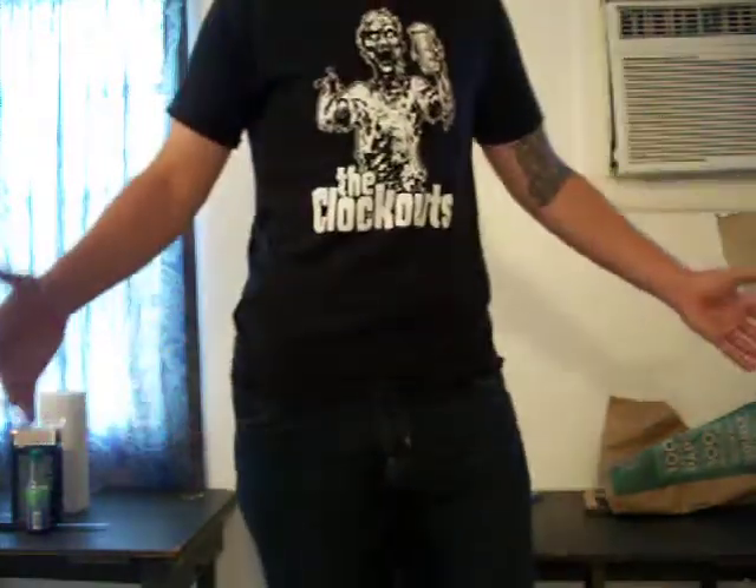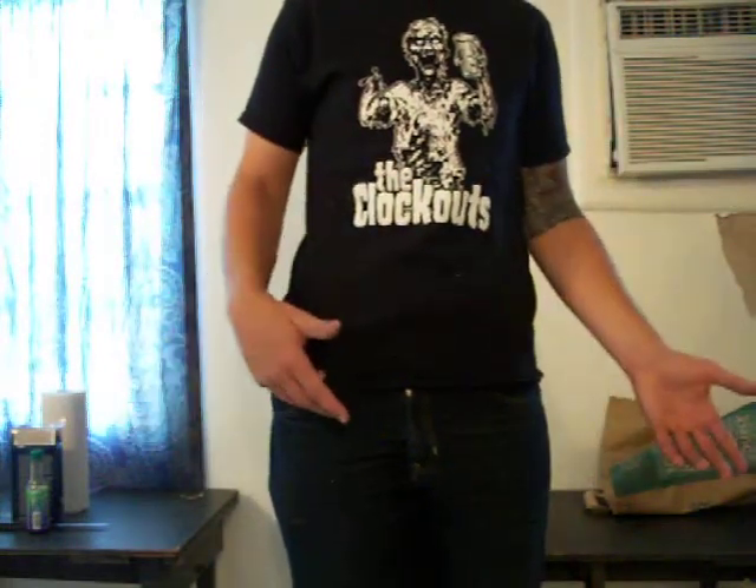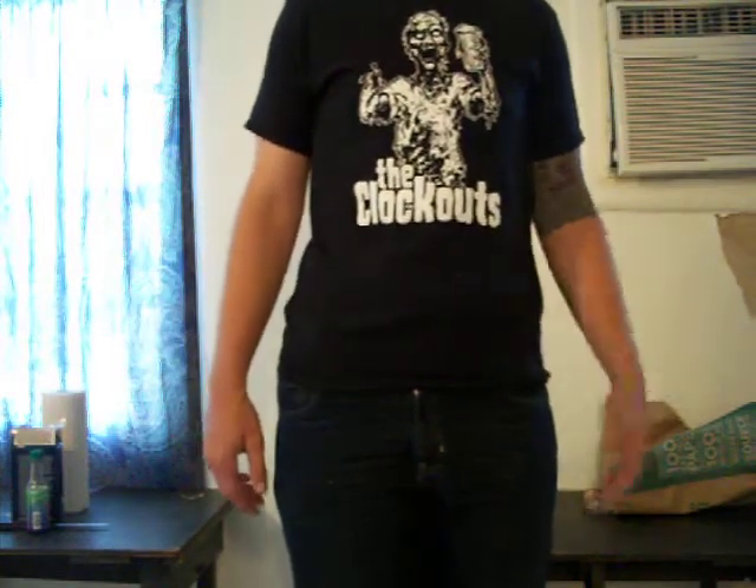I'm not sure if I'm printing or not, but I got this holster — plain and simple. I found it at the gun show. It's called Task Holster, T-A-S-K. You'll probably find it online.